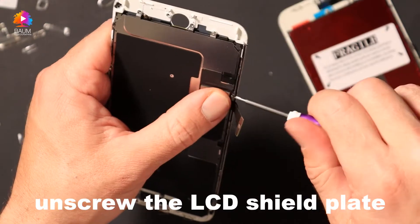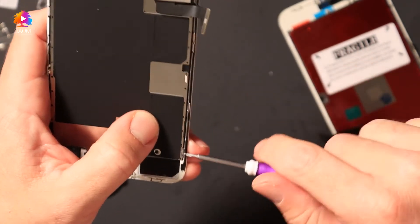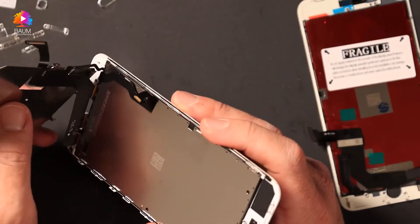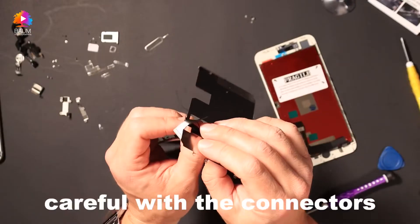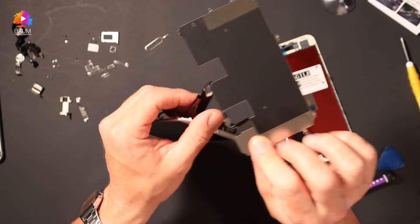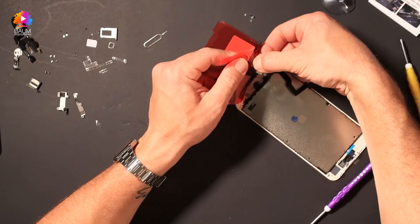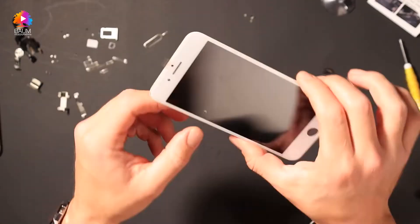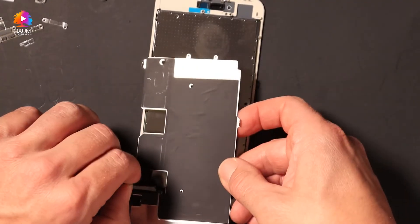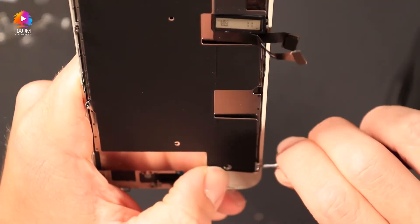We're going to come back and remove the plastic — you can get any tape. It's not touching any metal. Okay, I'll go ahead and fold it. This side is pretty clear, this side's a bit more tricky.